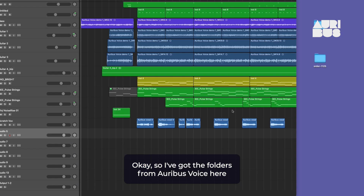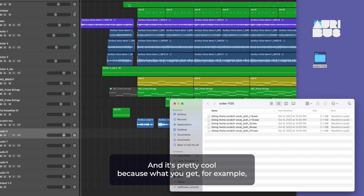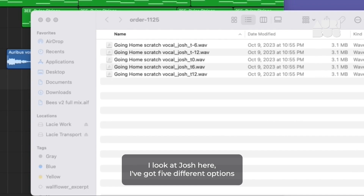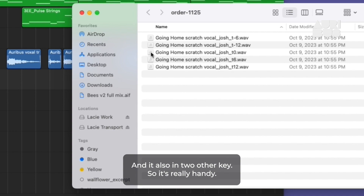I've got the folders from Oribus voice here. Let's open them up. It's pretty cool because what you get — for example, looking at Josh here — I've got five different options. And what's in here is my original octave, octave above, octave below, and also in two other keys. So it's really handy.